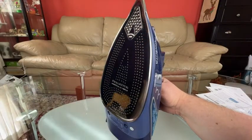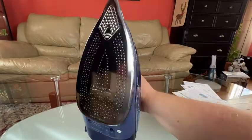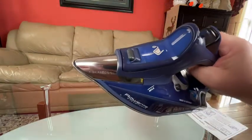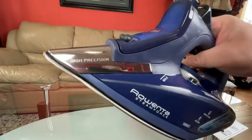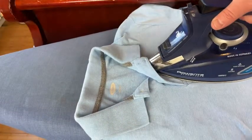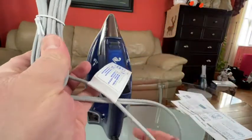Starting from the bottom of the iron, you have the stainless steel plate with 400 steaming holes, which should be good for even steam distribution. You also have the stainless steel precision tip, and what's cool about this precision tip is that it actually heats up — so if you want to iron a t-shirt and go under the collar, that will definitely help. It also has a relatively long power cord.